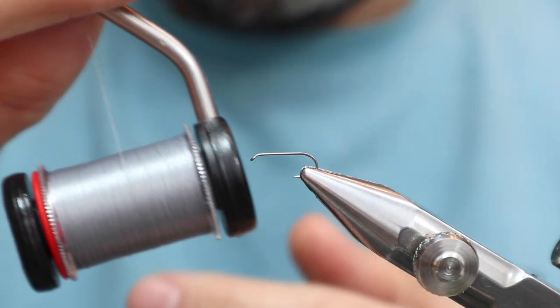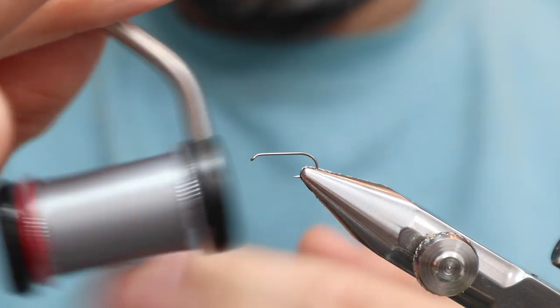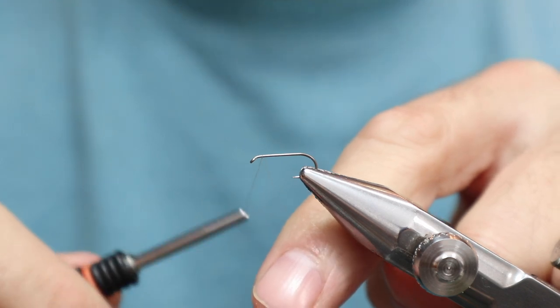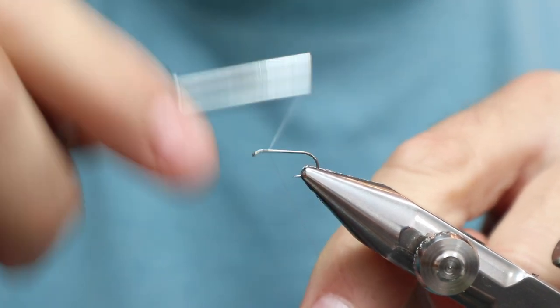For thread I'm using Giorgio Benici Light Dunn, 12-0. I'll link to all the stuff that Daddy sells, which is pretty much all these things, because that's usually where I buy all my new material.